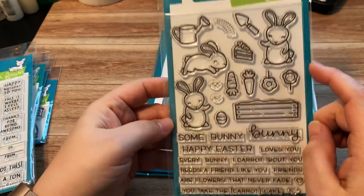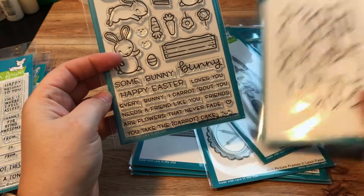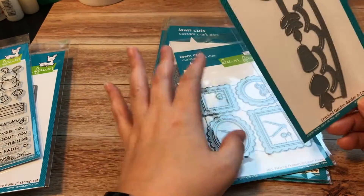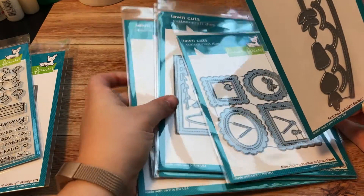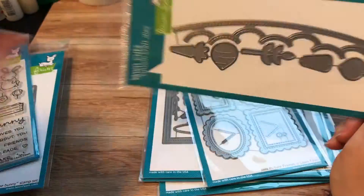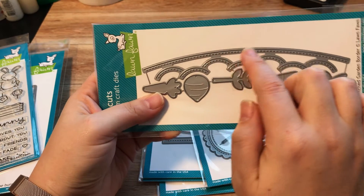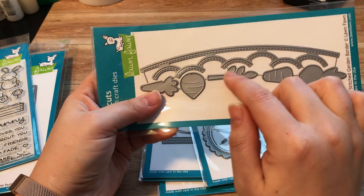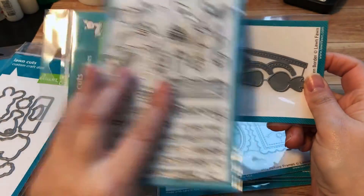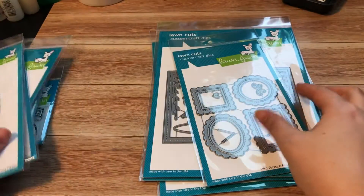The last stamp set is Some Bunny — these guys are just adorable. I have a thing for bunnies. I picked up the dies as well. This was actually an afterthought — it came from a second pre-order after I went back and added more. The coordinating die cuts and stitches a border plus little mounds for putting your plants in, and you can use your stamped carrots or cut your own vegetables from patterned paper.